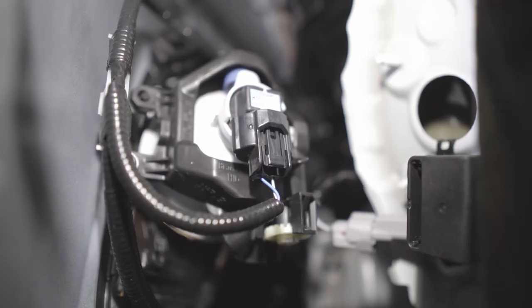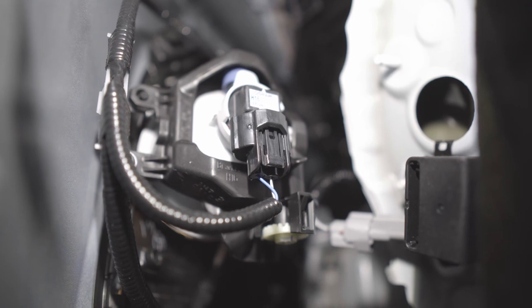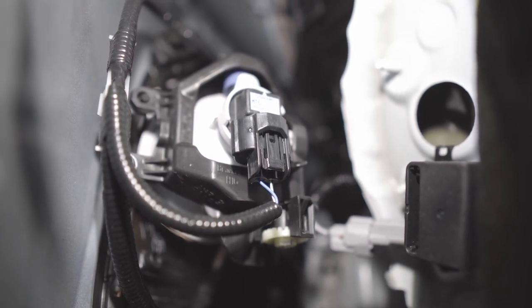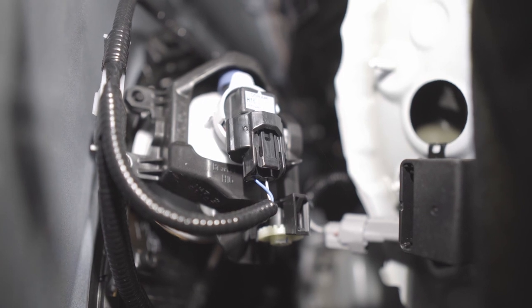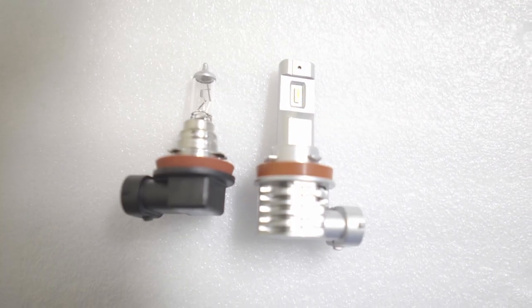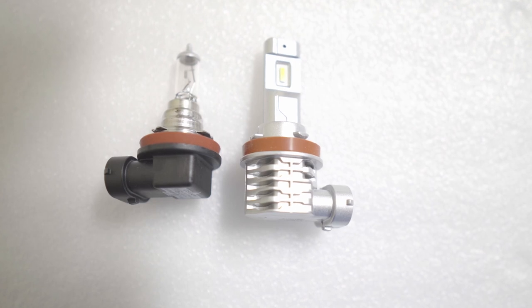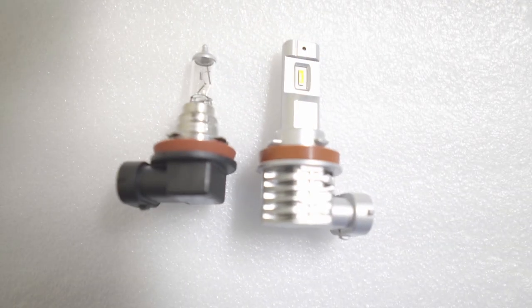You'll have access to the fog light — let me show you up close. That's the fog light bulb. We just need to push down the clip on the harness, pull it down, twist it out, and put the new one in. Just for comparison: this is the stock one, and this is the Oxito LED — the fanless version. Let's install it.